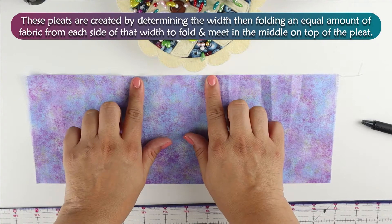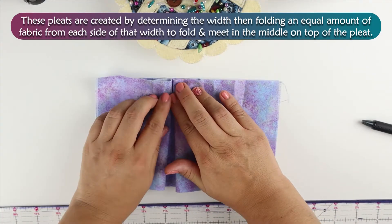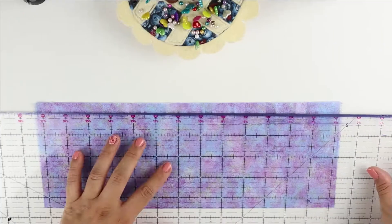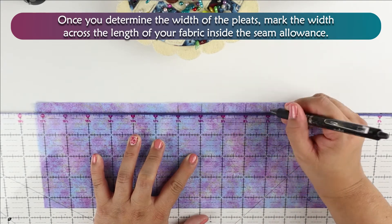Box pleats are created by determining the width, then folding in equal amounts of the fabric from each side of that width to fold and meet in the middle on top of the pleat. Once you determine the width of the pleats, mark the width across the length of your fabric inside the seam allowance.